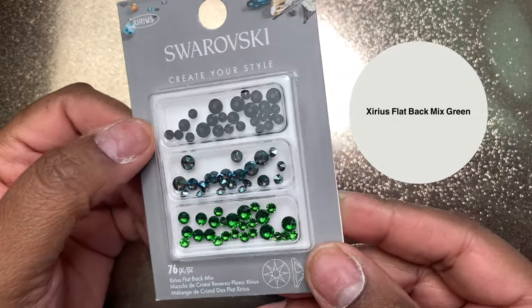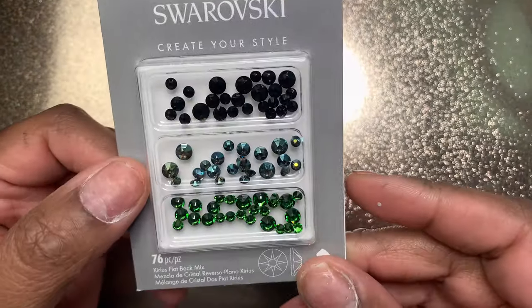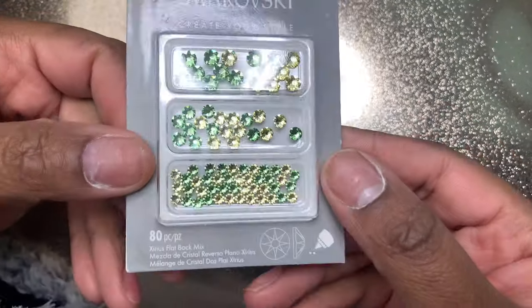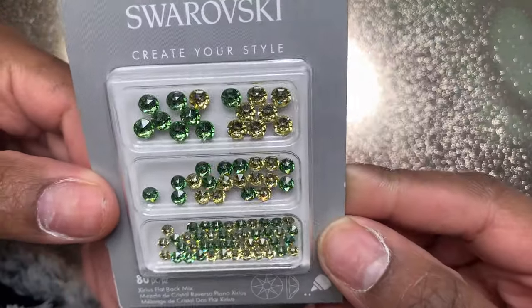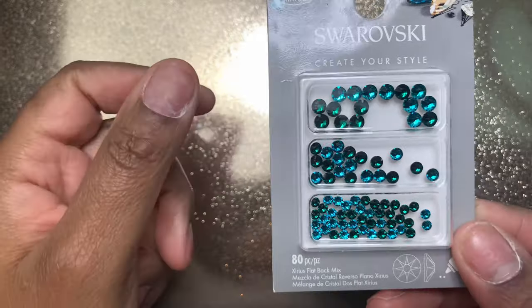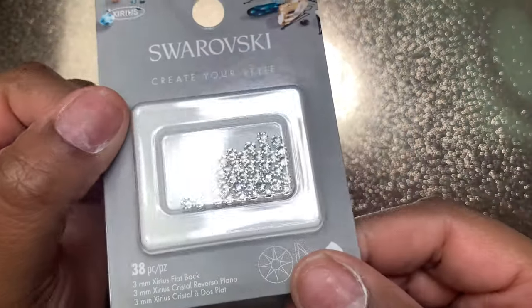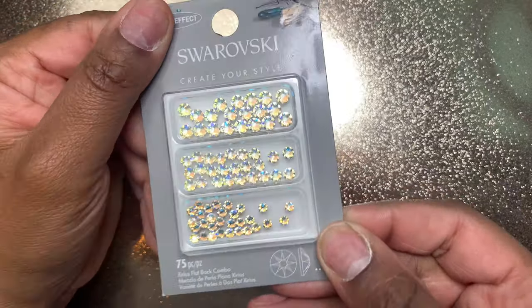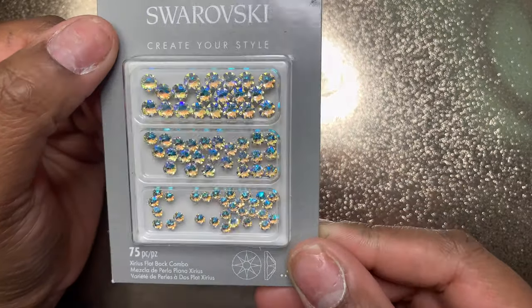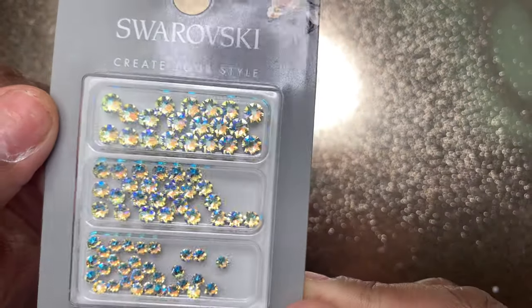Next up I went to Michael's — they were having a buy one get one 50% off sale on Swarovski's so I had to jump on it. I got the green set, which is so freaking pretty, and I linked all the names next to the packaging so you guys know what they are in case you're at Michael's. These blues and greens were giving me everything. Swarovski's are expensive but they shine so much they're worth the investment, especially when you catch a sale.